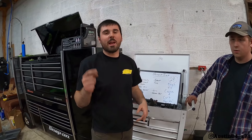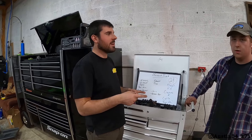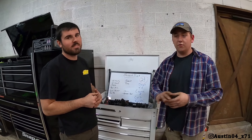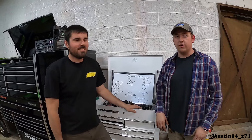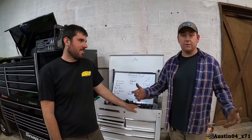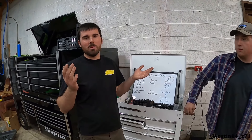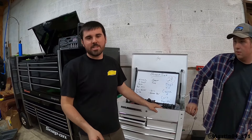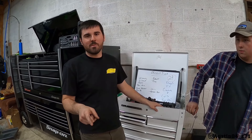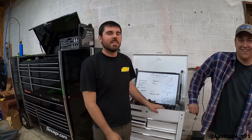I appreciate you guys watching as always. We are so excited that we finally got this thing able to rip. I can't wait to do the first burnout, can't wait to see all y'all at Cletus and Cars. Thank you guys for watching and keeping us motivated. This was a big spirit uplifter with everything working today. Can't wait to rip it. Go follow me on Instagram at austin04_z71 — take care, have a great day.